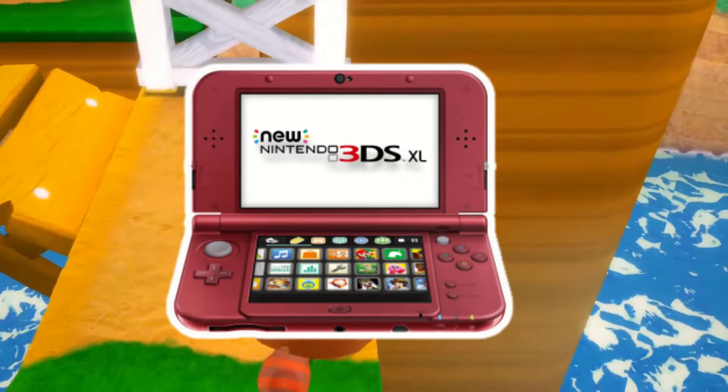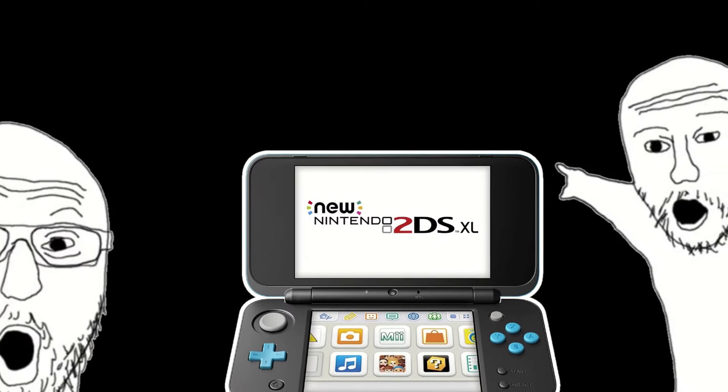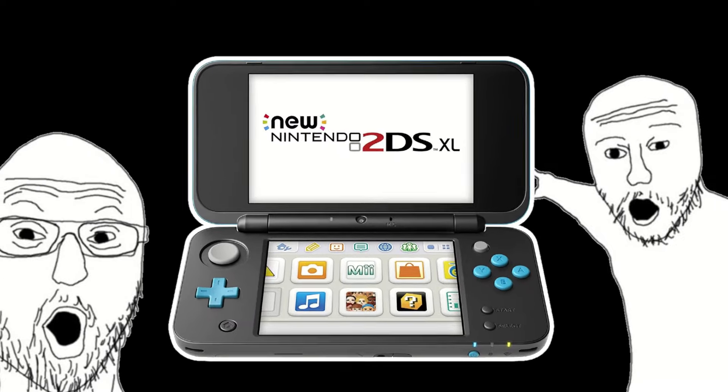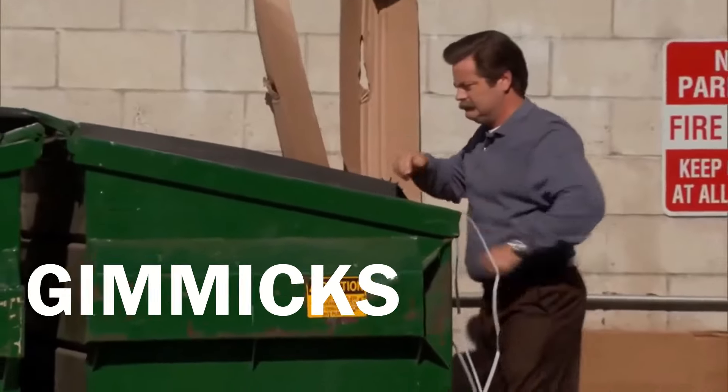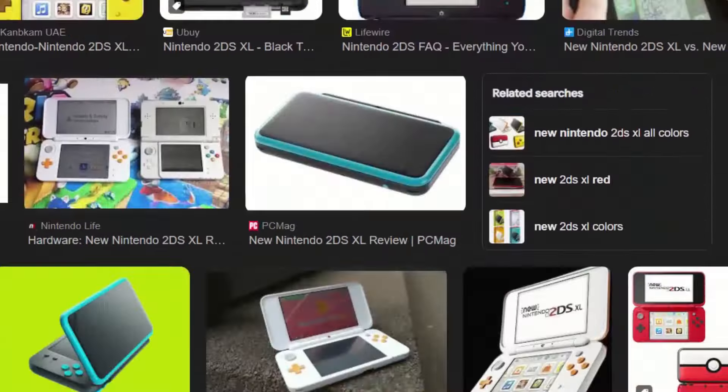The 3DS is a really well-built console, especially the newer models like the New Nintendo 3DS XL and the 2DS XL. I would recommend you go for the 2DS XL, as the 3D gameplay I find to be more of a novelty and gimmick rather than an actual standout feature. There are a ton of 2DS models with some really good designs as well.